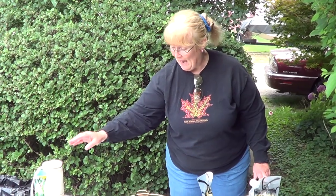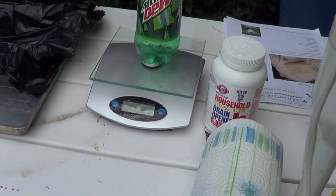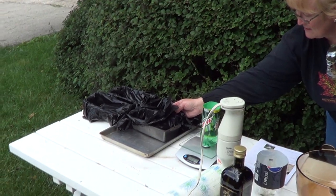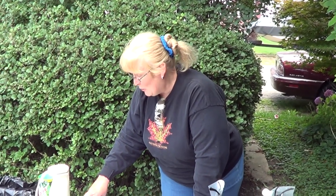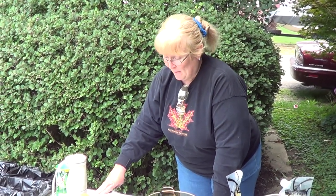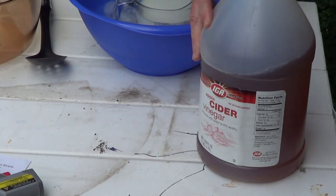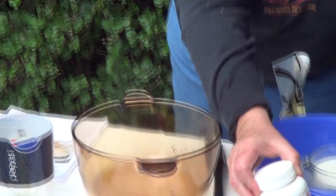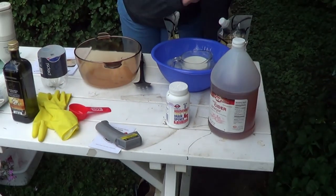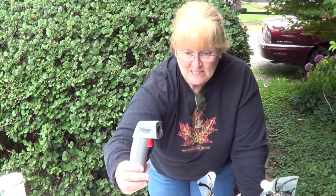We're going to start by measuring out some lye on this gram scale. Everything that we've got, we've laid out. Our molds for the soap are bread loaf pans that have been lined with a plastic garbage bag, and I've prepared four of them. For first aid, we've got vinegar here, which if we were to get any of the sodium hydroxide — also known as lye — on our skin, which is a strong alkaline, the vinegar would neutralize it. We've got safety glasses to wear, of course.